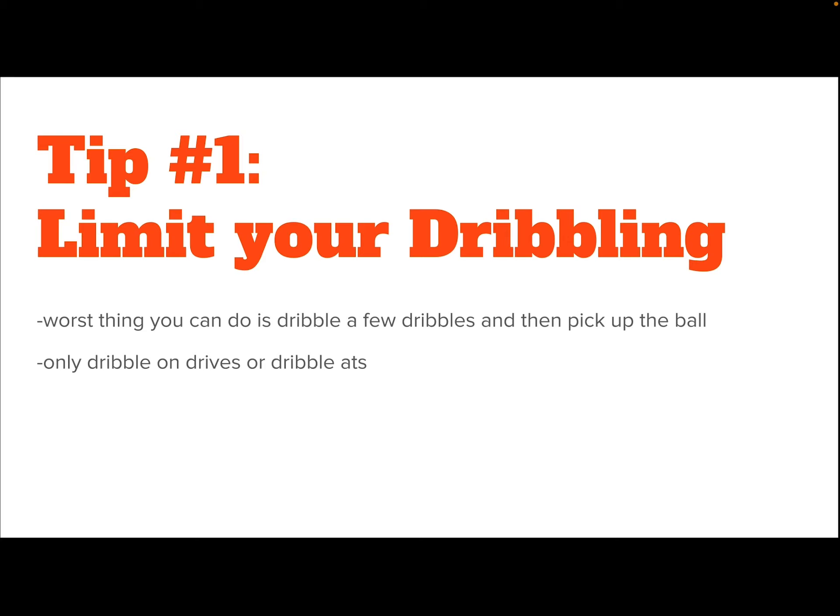On my team, we are only allowed to dribble if we are driving or if we are performing a dribble at one of our teammates. Dribbling is only done with a purpose. If you are not doing one of those two things, we do not dribble in the half court.